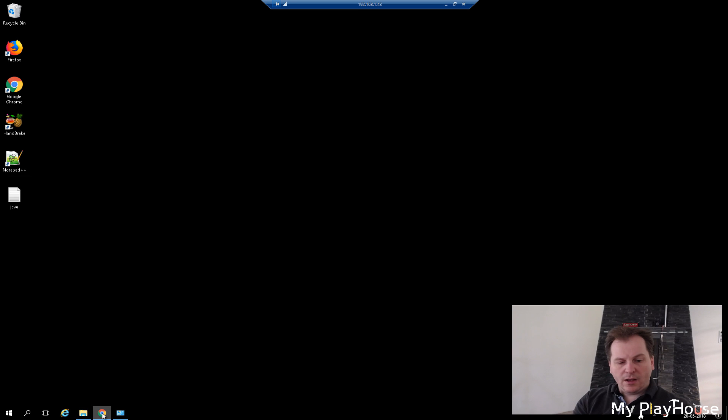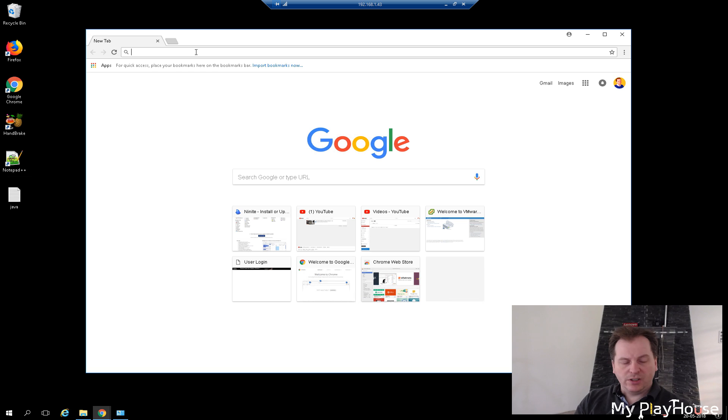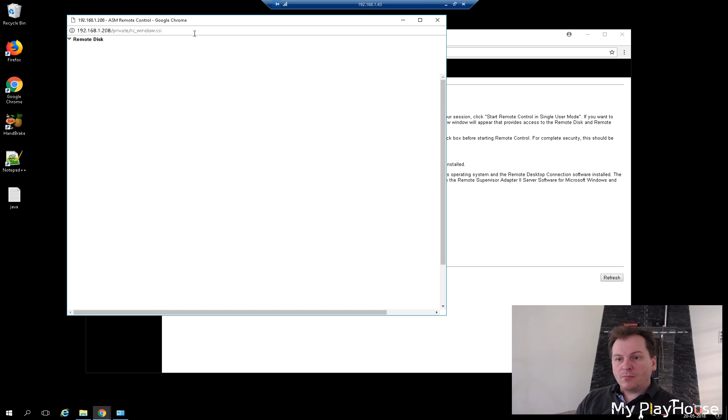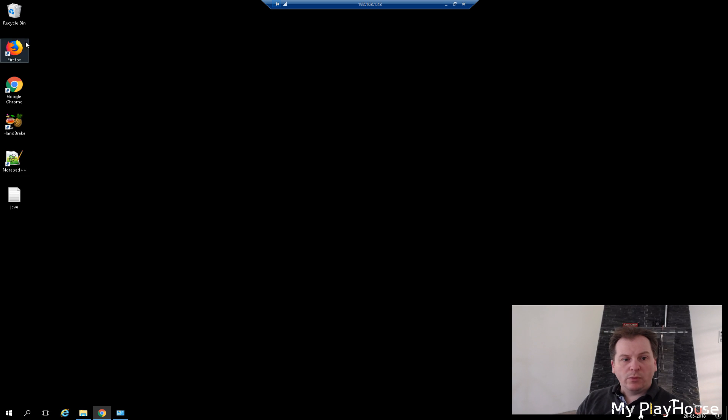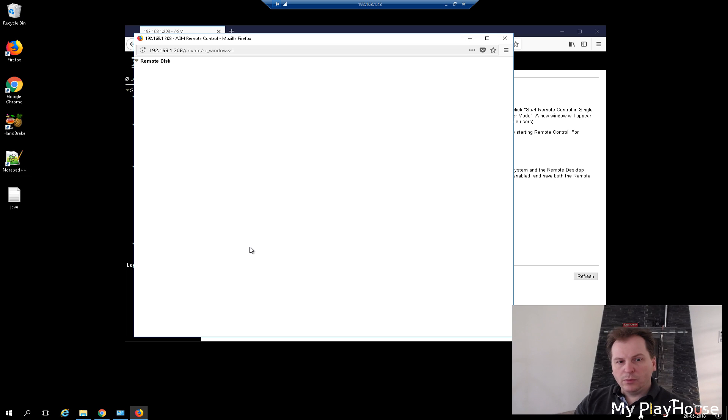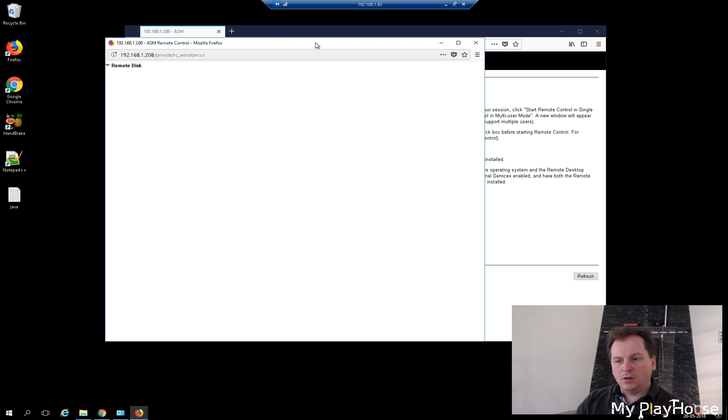Let's try this in another browser. We have Chrome here — let's see how far we get. In Chrome, we never get the remote control up and running, so it doesn't work in Chrome. Same situation with Firefox — we also do not get anything there. That's why we're using Internet Explorer. If anyone out there knows exactly how to do this in other browsers, please leave that in the comments so everybody else can benefit.